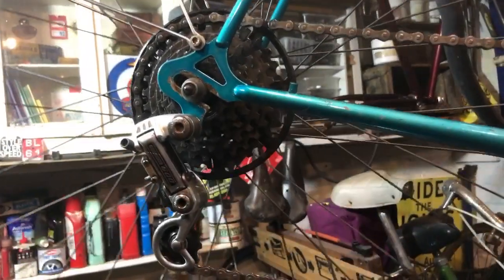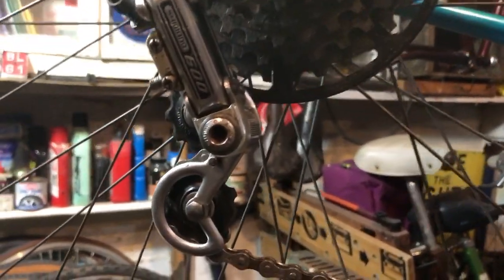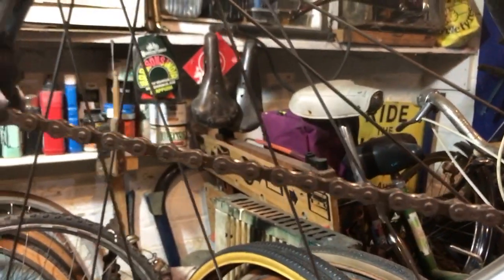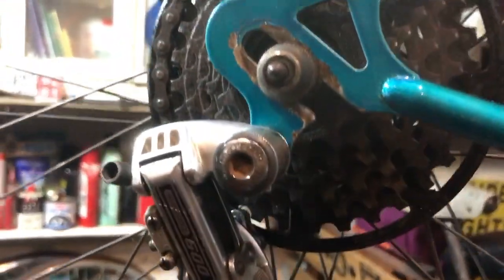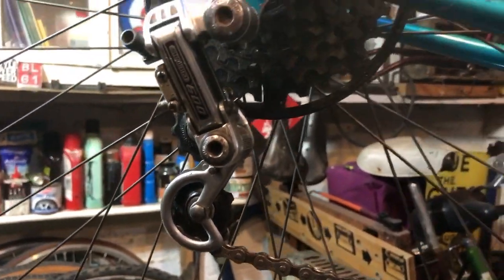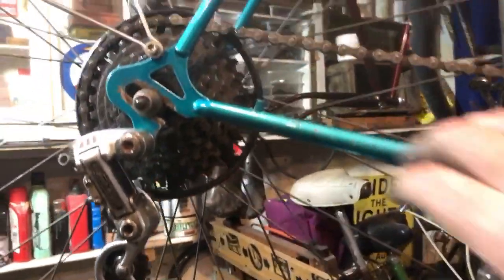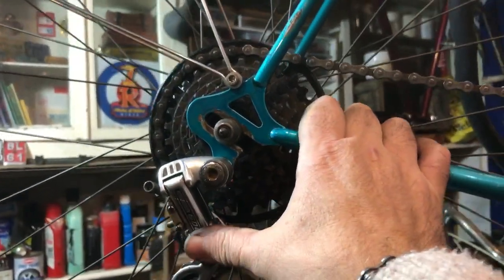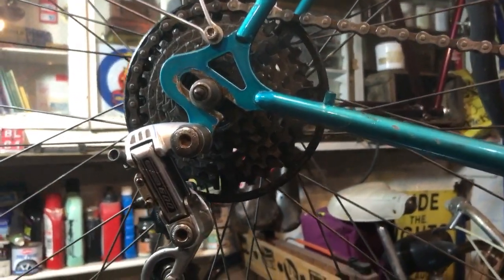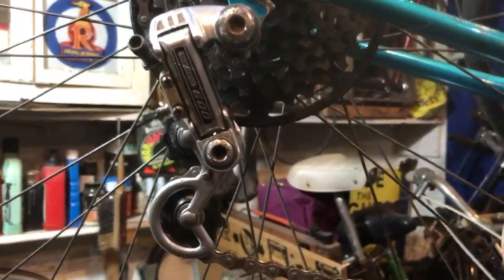I've popped the chain on. This isn't a brand new chain but it is the chain I took off when I first got the bike and put in a box, because it was just about new. It soaked in oil for a few months then was cleaned off and dried off — it's absolutely fine. The bike is now parked in bottom gear. I've spun the pedals and manually pushed the gear mech in and out to check it slips into bottom and top without slipping over the ends.